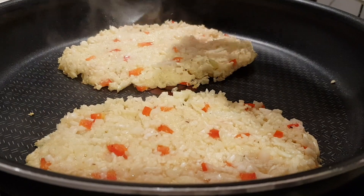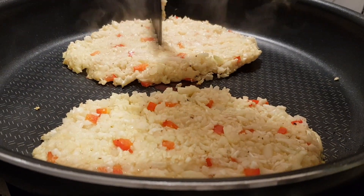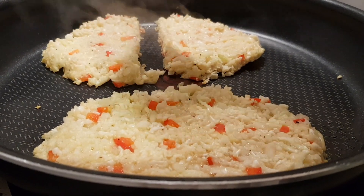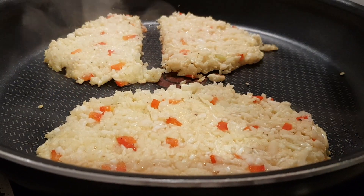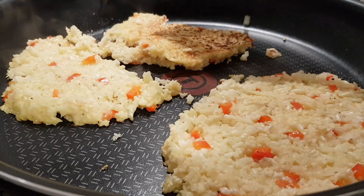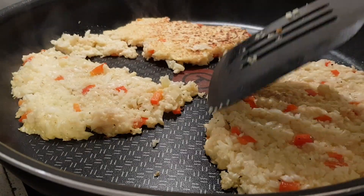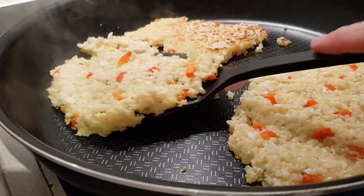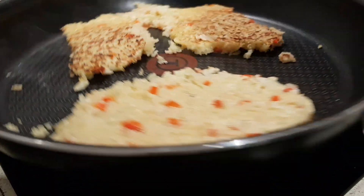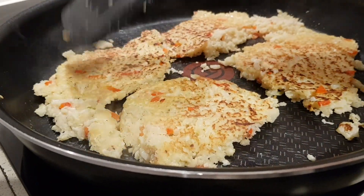I can see it's likely going to break if I try to flip it — maybe my patties came out a little bit bigger. I'm going to try cutting it down the middle to see if that makes it easier to flip the separate pieces. If it breaks apart a little, it's not going to be any less delicious. You may have to cut it into smaller pieces if you have the same trouble with yours.